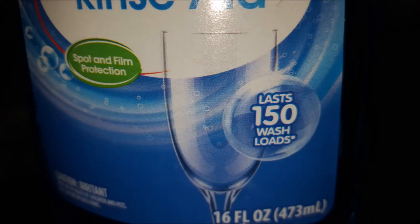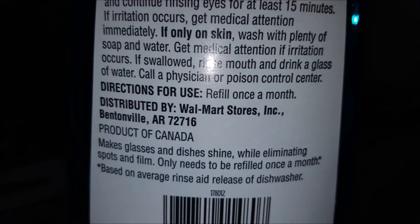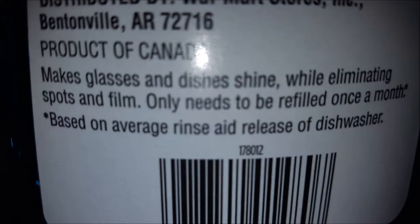I bought mine in January and used it for five full months before doing this review. The label states that you probably need to add it once a month based on normal use, which is about what I do. And if you're not satisfied with this product, Walmart will give you your money back.